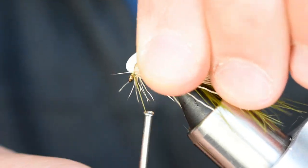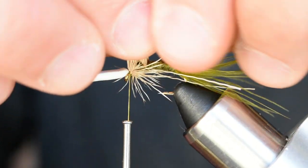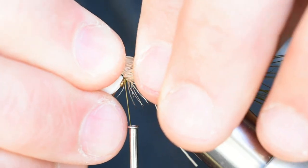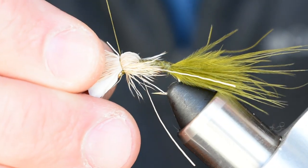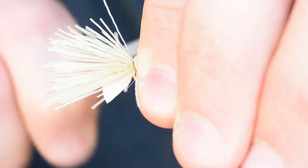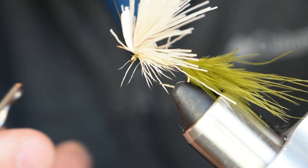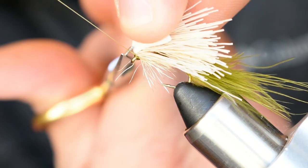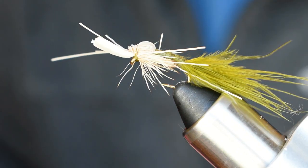Now pull your butts over the top of the foam and tie those in. Like I said, this is not meant to be a pretty fly — it's not for flash, it's just a fly that catches fish. Try not to catch any of your tips when you bring that thread over. Get a couple of wraps, pull it down, a couple more wraps, then pull the thread back to the front of the hook and finish at the eye. This isn't one of those flies that sees a lot of fish — if you get six fish off this fly you're doing pretty good. We'll clean everything up and put all the butts out of the way.